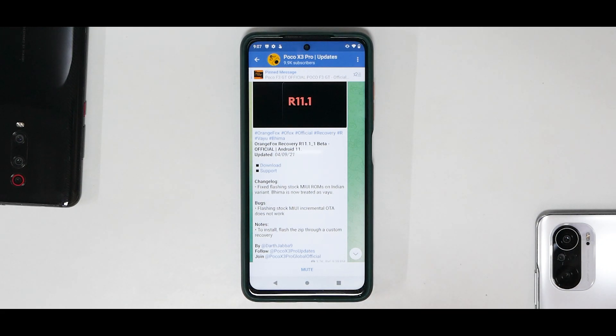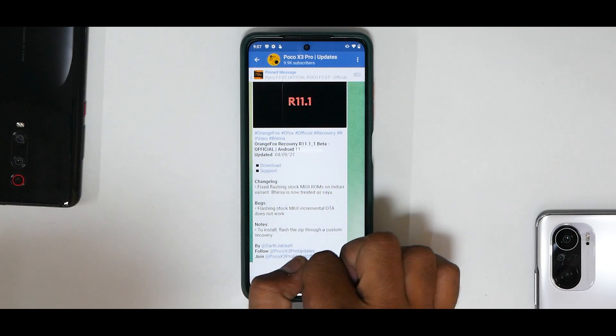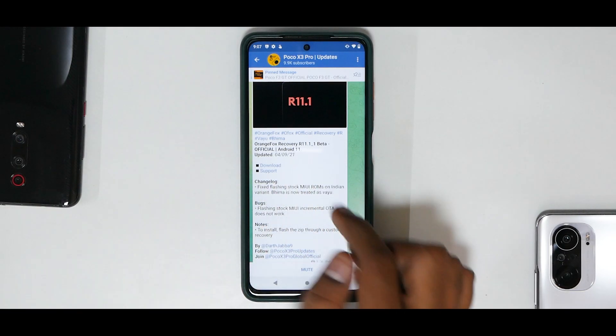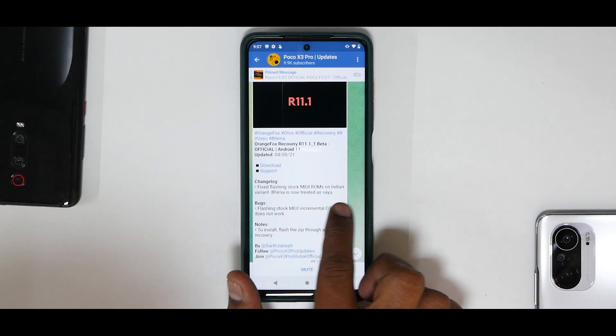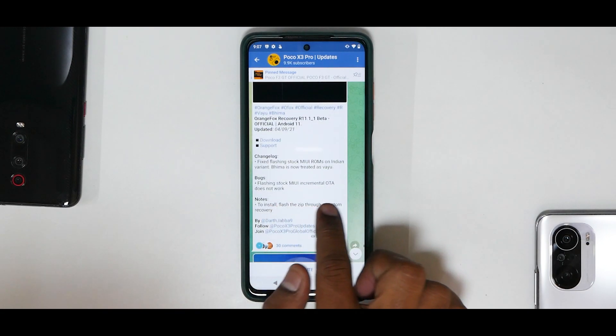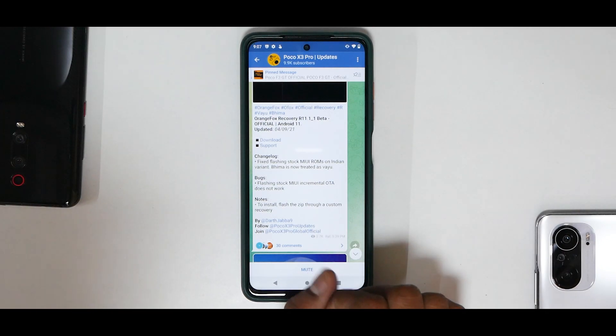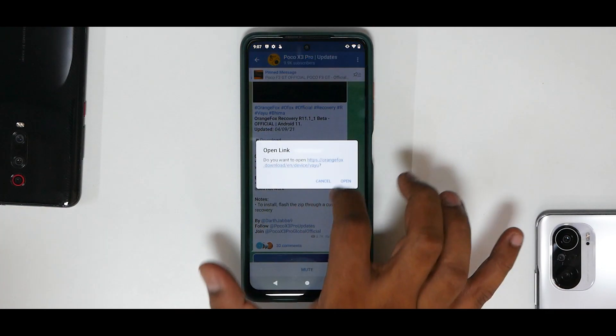Now, what is Orange Fox? Orange Fox is basically a custom recovery based on TWRP which you can use to flash ROM images, kernels, nandroid backups, and all other things. The Orange Fox Recovery page says it works for both Yuu and Vima — R11.1 underscore one beta official, Android 11, updated on the 4th of September. Fixed: flashing stock MIUI ROMs on Indian variant. Vima is now treated as Yuu. The only noted bug is that flashing stock MIUI incremental OTA does not work. Let's go ahead and download it.